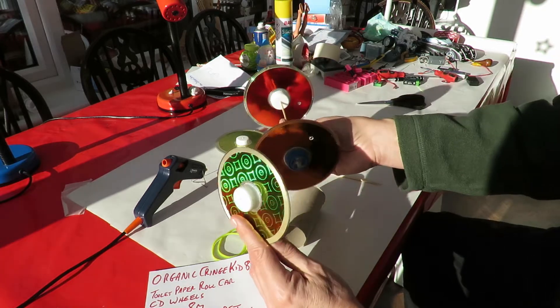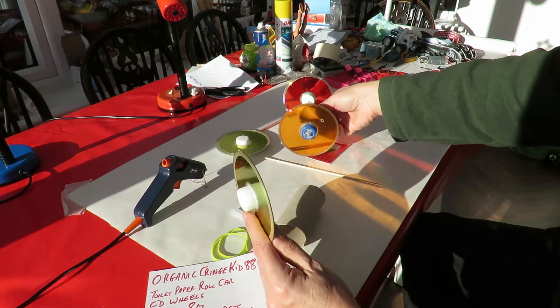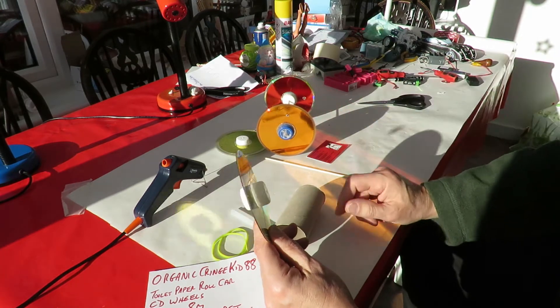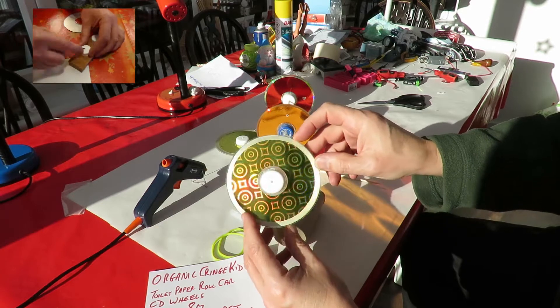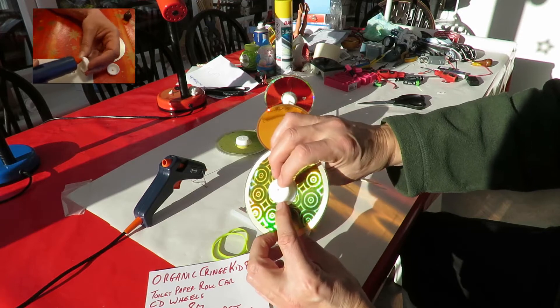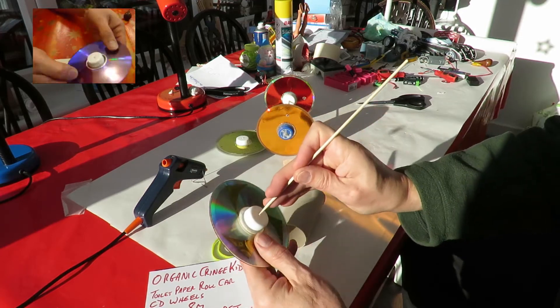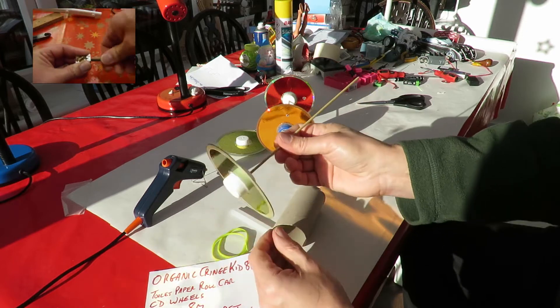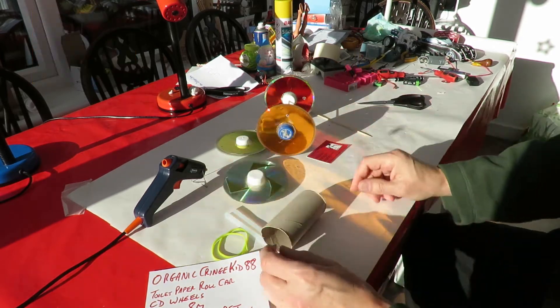I've got some CDs that I've already made into wheels on other projects. There will be a link in the video description to a help file video I did on how to make CDs into wheels by gluing bottle tops in the middle and then drilling a little hole in the middle — that's your axle. That'll save a bit of time.